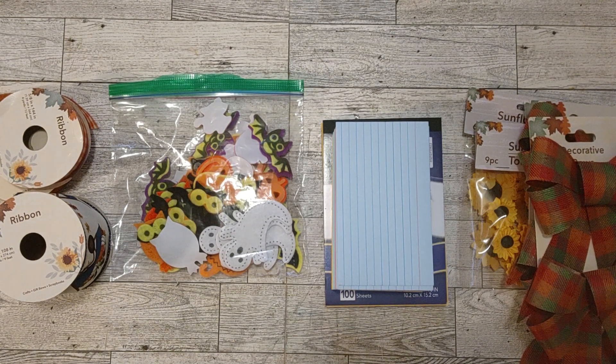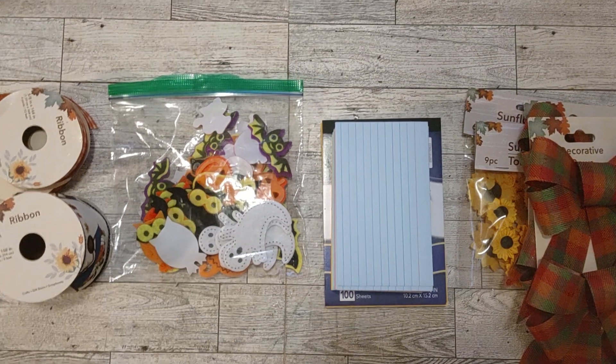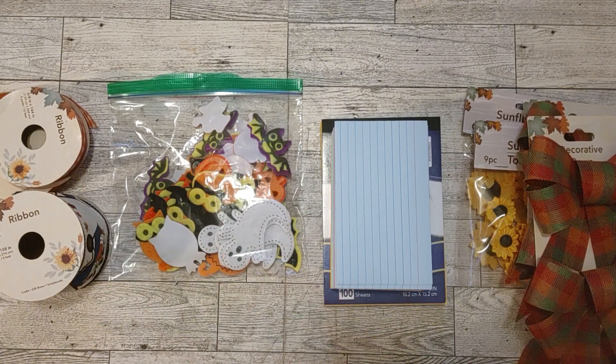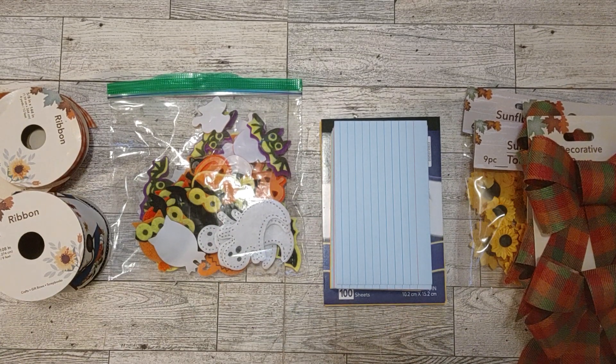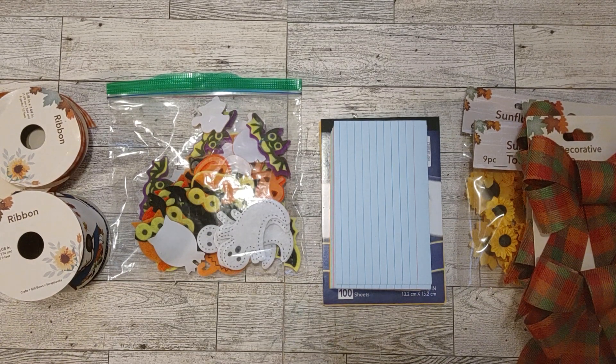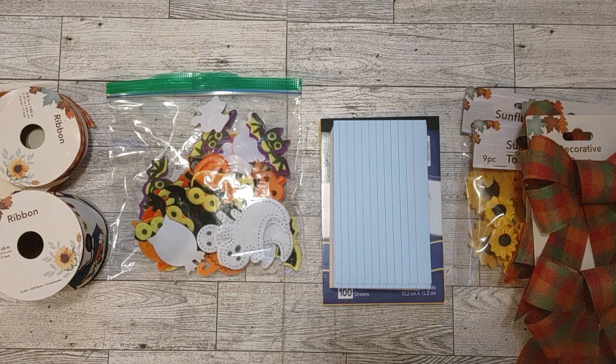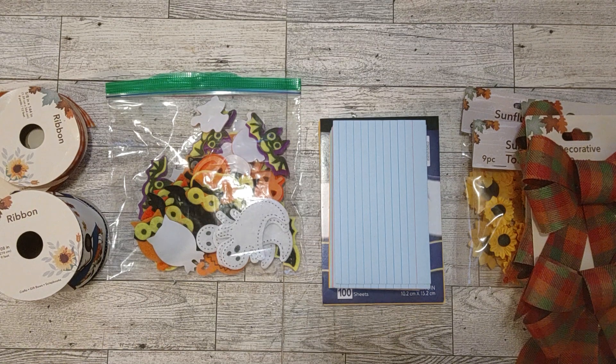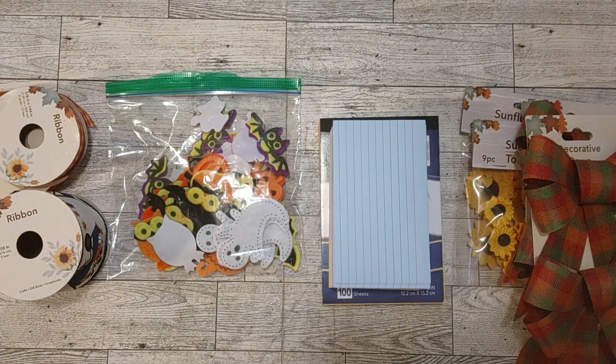I'm trying to remember if I went there for something in particular, because this haul has been waiting for me to do a video for a couple weeks now. I want to use these things in my current journal, and I needed to clean up my craft room a little bit — I was getting a little crazy in here because I'm working on so many things.